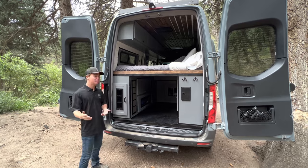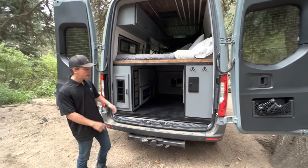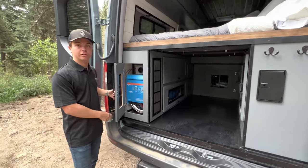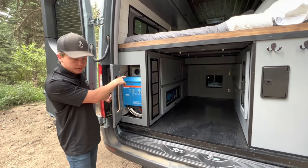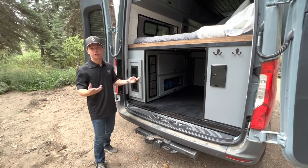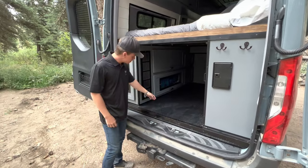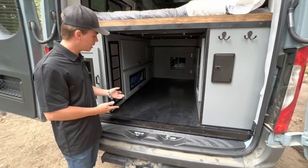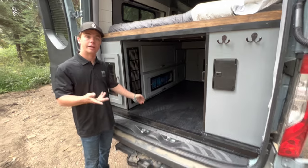Moving on to our power system. Opening up this cabinet door you can see our 3,000-watt inverter, and above that we have our solar isolator switch that helps control the solar panels — if you ever want to turn them off, you can. All these doors have nice ventilation on them so if it gets too hot in here, it has a way to breathe.